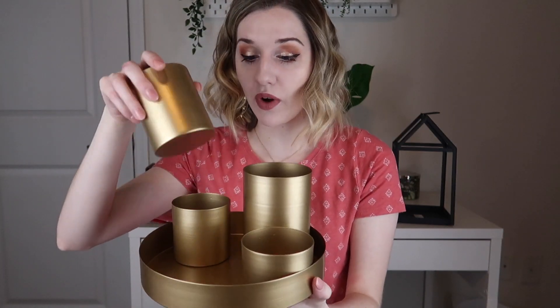The next item is a gold tray with four gold cups. You can arrange them any way you want — they're not stuck there — or you could take them all off and just use the gold tray, or use just one or two.